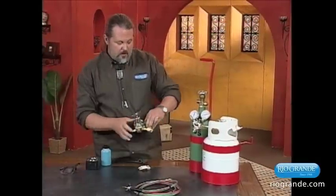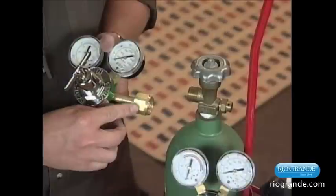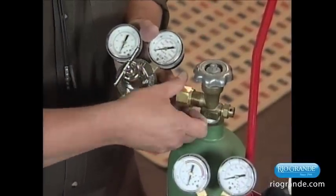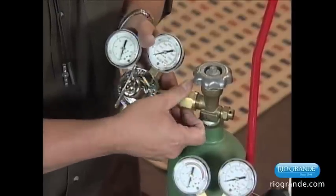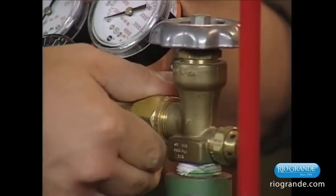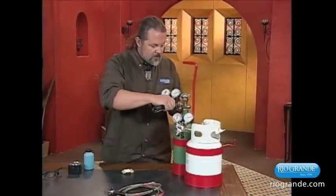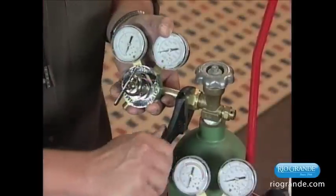Then what you want to do is switch to your oxygen regulator. This will be the regulator that does not have the notches in the nut. This threads on the right way, so it'll be righty-tighty, lefty-loosey — a little easier to do. So there again, we're going to do it by hand tight, and then follow up with the crescent wrench, just nice and snug, not over-tight.